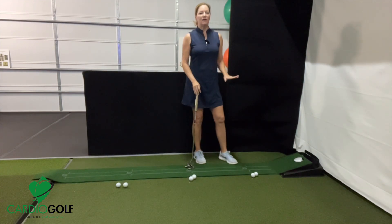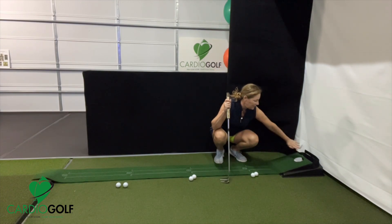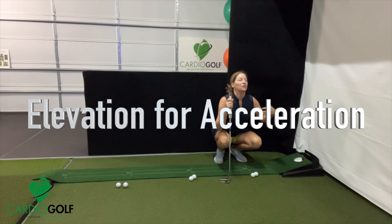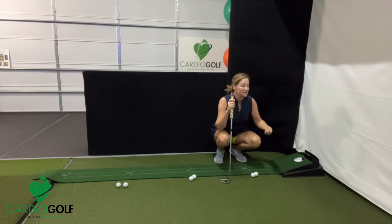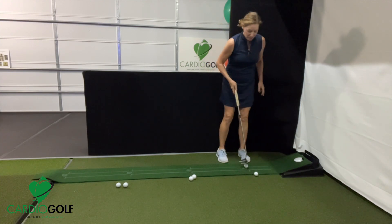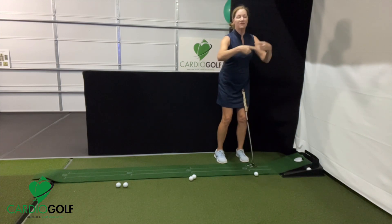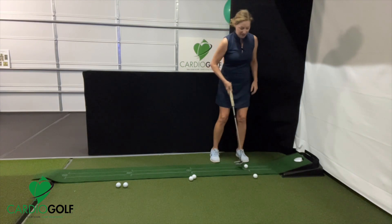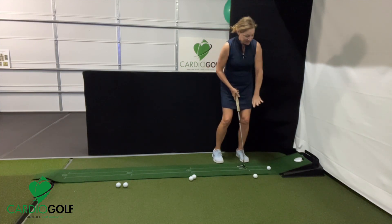The other thing I love about this little putting mat is you can see at the end here, it's elevated. This elevation is to train you to accelerate your putter head towards the hole. If it was flat, it would be easier to decelerate. This is designed for you to accelerate your putter head so that the ball rolls end over end. Where people go wrong, especially with those short putts, is that they tend to decelerate, and then it doesn't get up the hill.